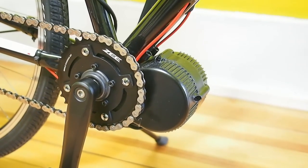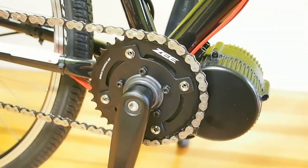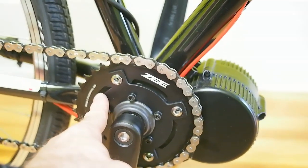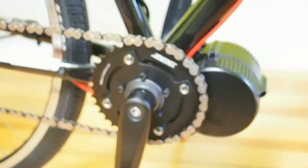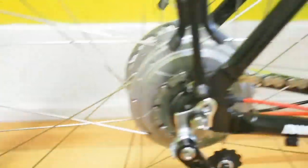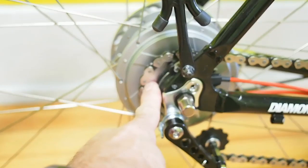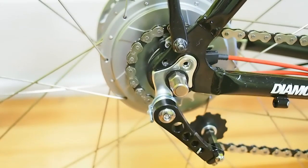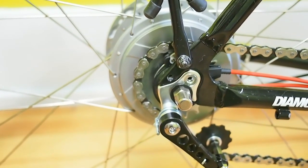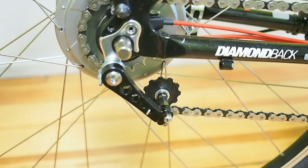Continuing the tour — you can see the 8FUN motor installed on the crank. We've got the 36-tooth gear installed using the eBay spider add-on. We did not use the 46-tooth gear that came with the kit, and there's no bash guard. We've installed a clean single-speed chain. Continuing back, we go to the NuVinci N360 hub. We ended up using a 20-tooth cog instead of 18-tooth — the 18-tooth was really high gearing. You can also see the chain tensioner to keep the wheel tight due to the vertical dropout.